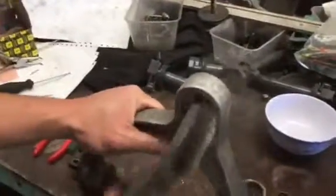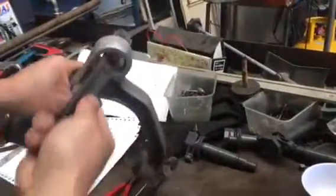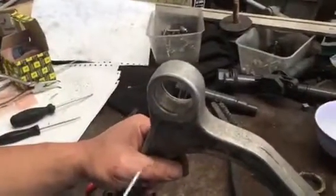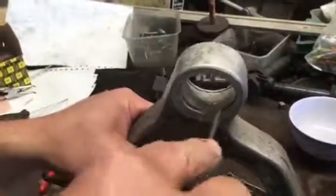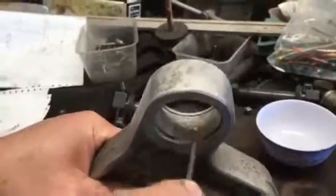First, grab a wire brush — we don't need to wash it, just wire brush and clean it as best as you can on both sides, then inspect it. Next, grab a pick with an angle on it. Use the wire brush and pick to clean out the grooves — the grooves are where the circlip actually seats. Don't use a lot of force and don't scratch the arm since it's aluminium.